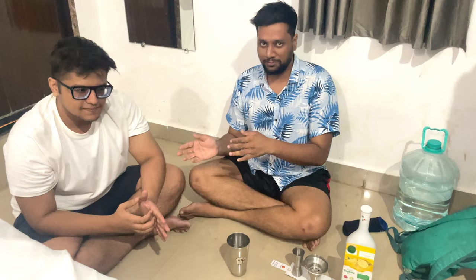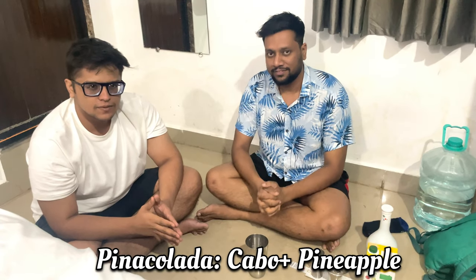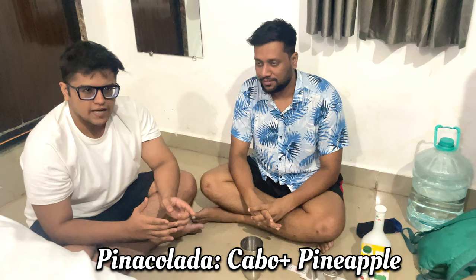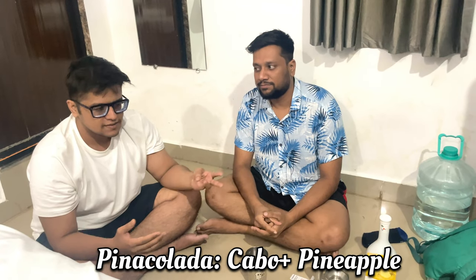So Kaviraj, this is a continuation video, so we'll show you the second combination. What's your second combination, Kaviraj? So we are making Piña Coladas. It contains pineapple juice, coconut liqueur, and some ice. Let's get started.